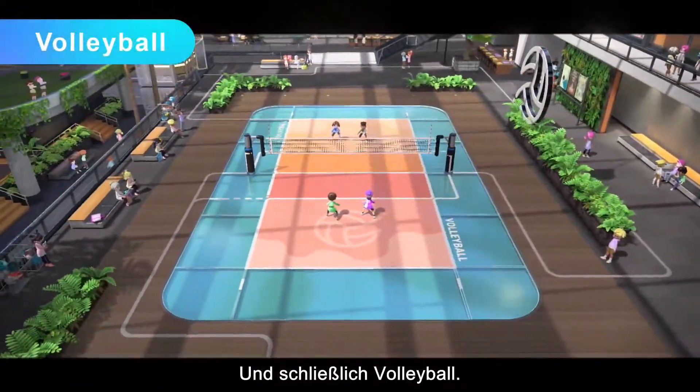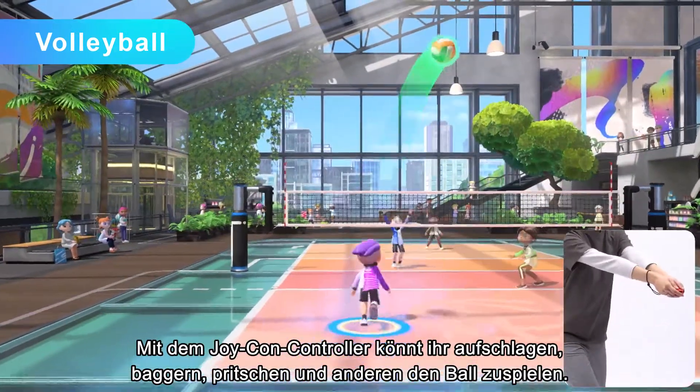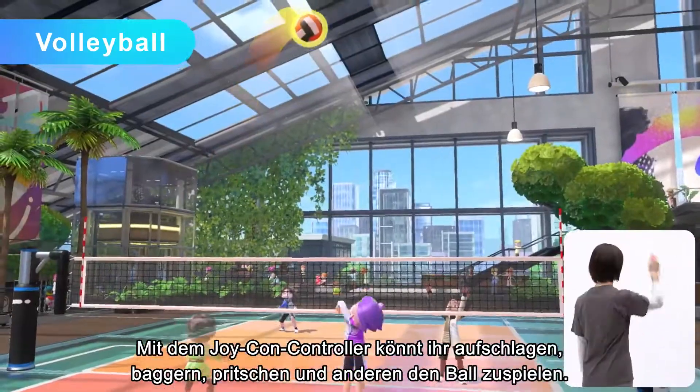Finally, volleyball — use a Joy-Con controller to serve, bump, set, and spike the ball.